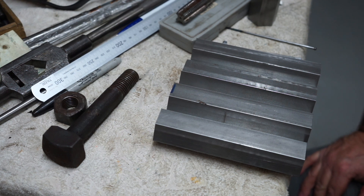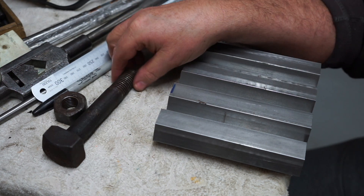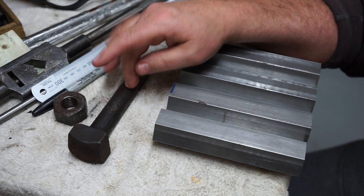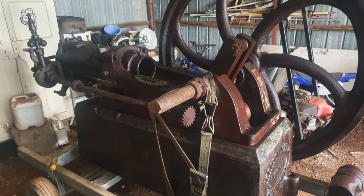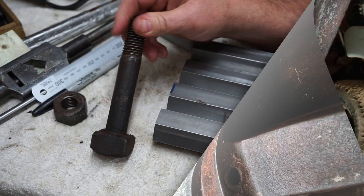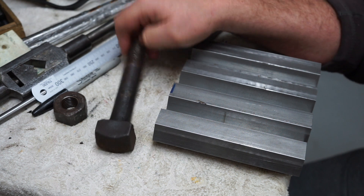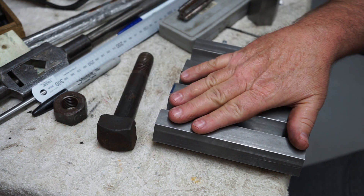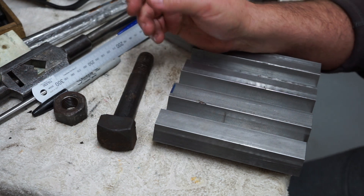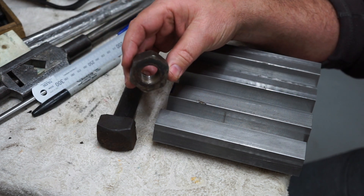G'day everyone and welcome back to the workshop. Today I've got a little job coming from a gentleman called Wayne, who's into vintage engines and tractors. He's produced some of these big bolts for me and said, 'Can you make me four of them?' Wayne sourced the material himself — I'm not sure what the grade is — but what I'm going to do today is actually start on the nuts.